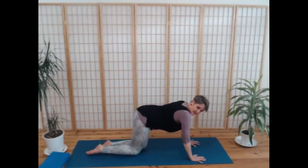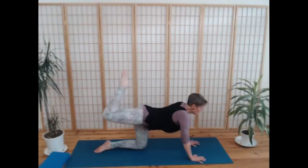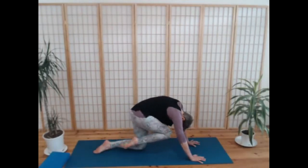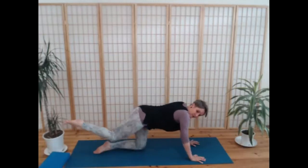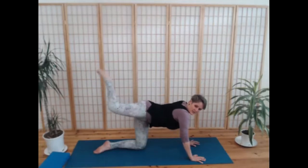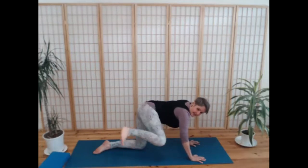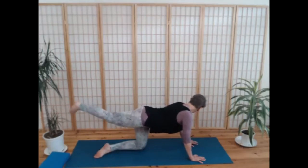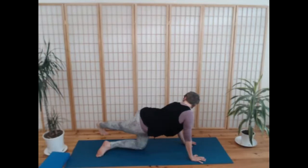On the next breath in, lift your right leg out behind you. As you breathe out, slowly and mindfully bring your knee in towards your nose and lift the front body into the back body. As you breathe in, lift the leg up behind you; as you breathe out, bring your knee in towards the armpit — a little bit of a crunch for the sideways. Then breathe in, lift the leg up behind you, and as you breathe out, sweep it round to the left, pressing into your toes so that your heel pushes away. Look over your left shoulder at your heel.